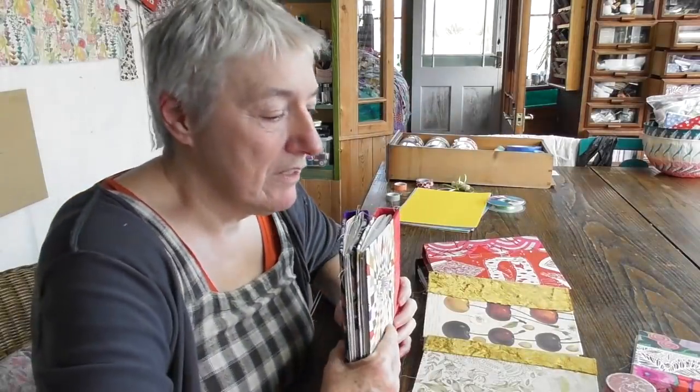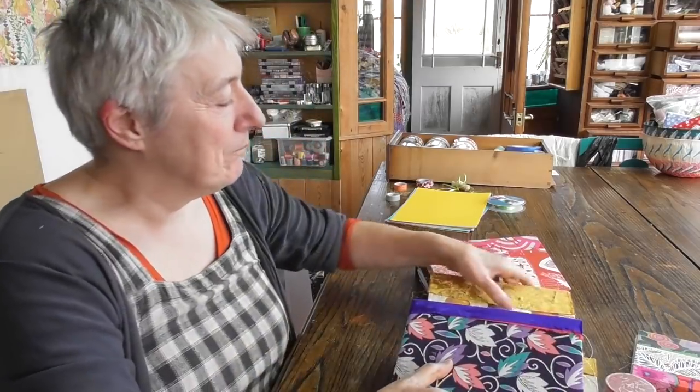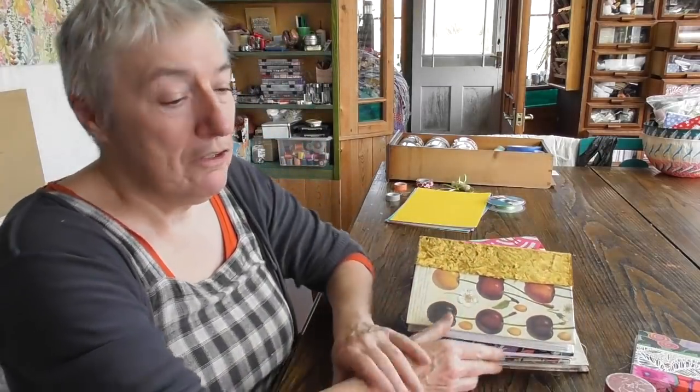I just wanted to clarify those things about the needles and about doing the pockets if you haven't got a sewing machine — now get on and make yourself some journals. As someone said, they were going to make a fair few for Christmas presents, and that's also a very good idea.